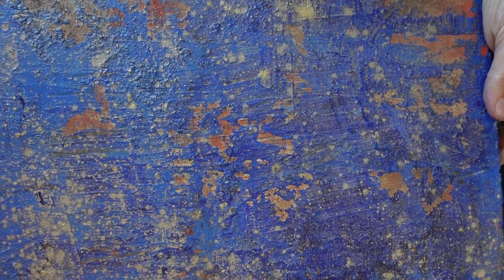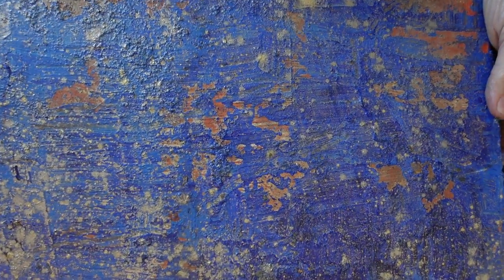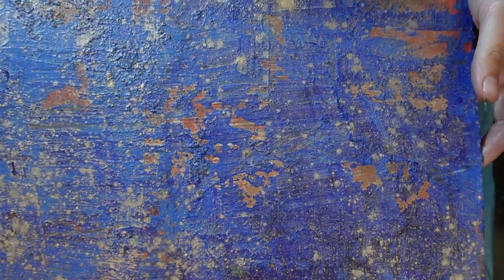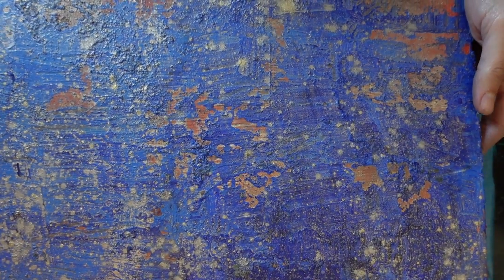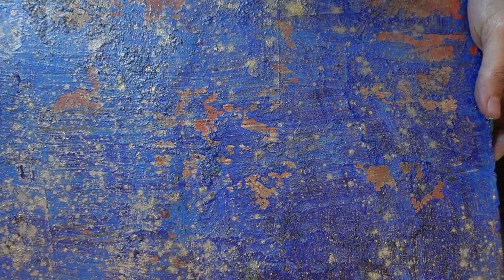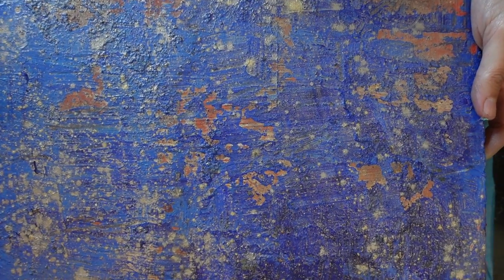I'll figure out what I like about it and what I don't. This was just literally using any shadow — I don't think this is very pretty right now — but the background will eventually show through with something else. I don't know what will be on top, and I'll show you what I mean by that.